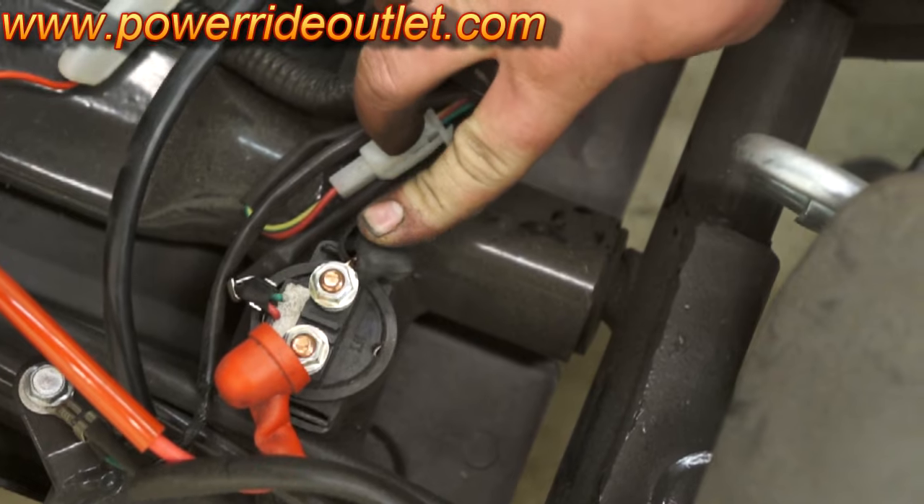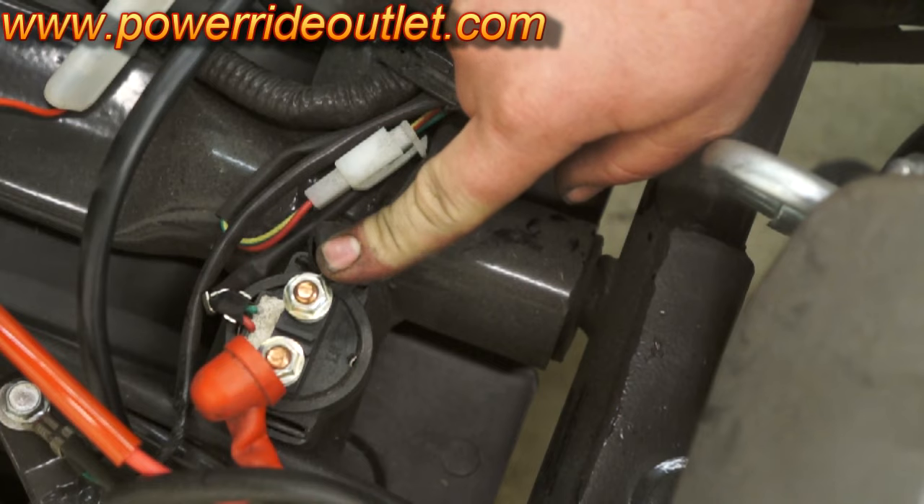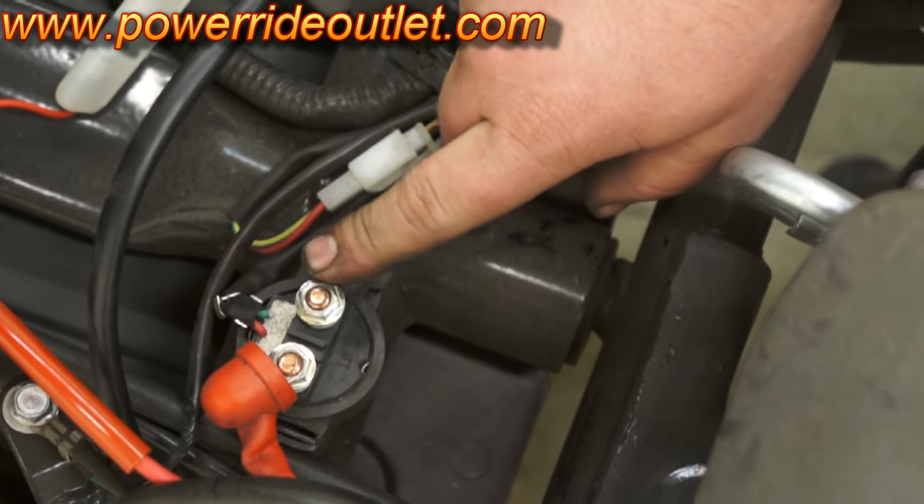A way you can test to see if this is bad: take a screwdriver and touch these two posts at the same time, and if your bike turns over, that means the starter relay is bad.